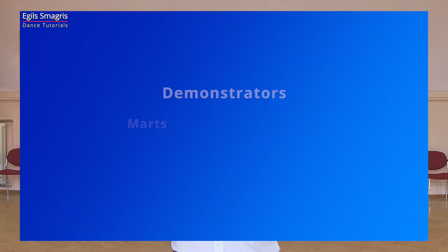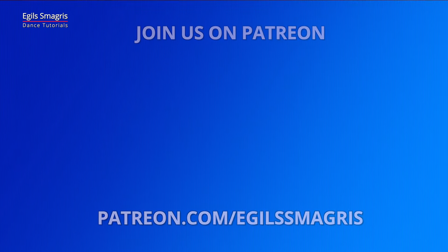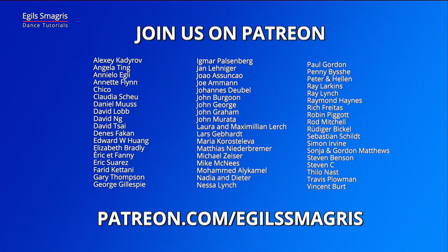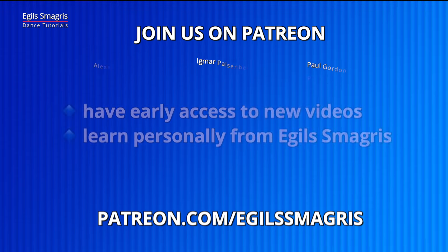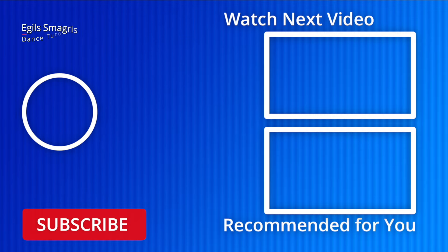Let's thank our wonderful demonstrators, Martz and Dana, and special thanks to my patrons on Patreon. Because of your love and your support, I can continue to produce free dance videos on YouTube and Facebook. And today I ask also you to consider joining me on Patreon and have early access to all my new videos and have personal advice from me, from Egil Smagris.